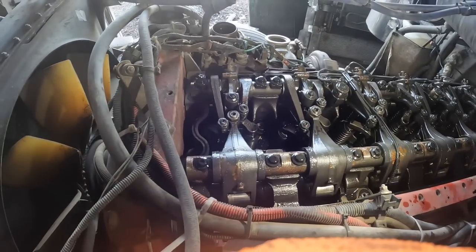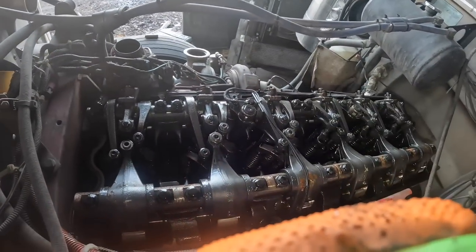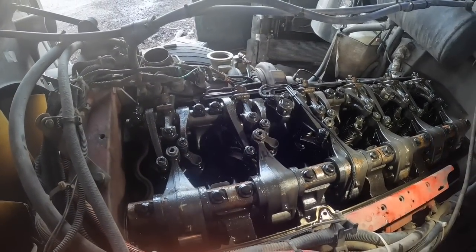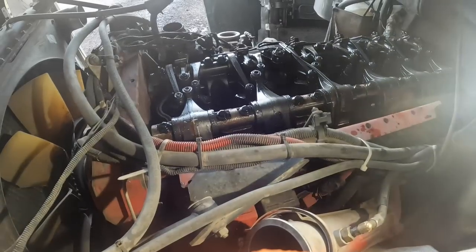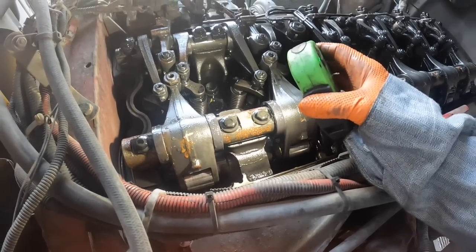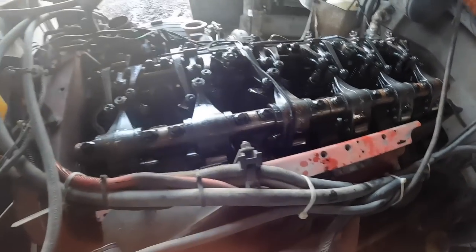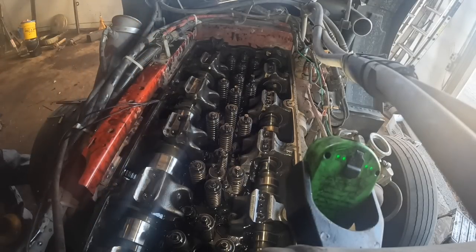These guys buy these used trucks and they're just a bag of goods — just junk. I need to zip the rockers off right now, get the injectors out of it, then turn it over by hand. I can't wedge the cams until I get the injectors out so I can turn it over. So we've got to get the rocker shafts off first.